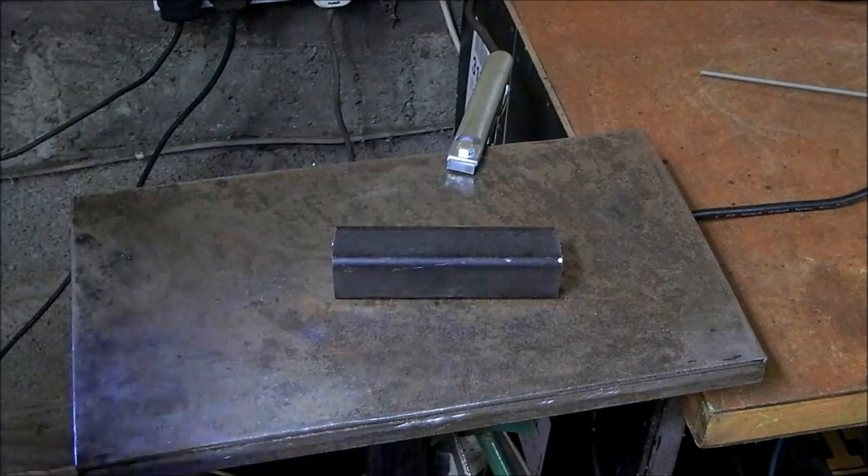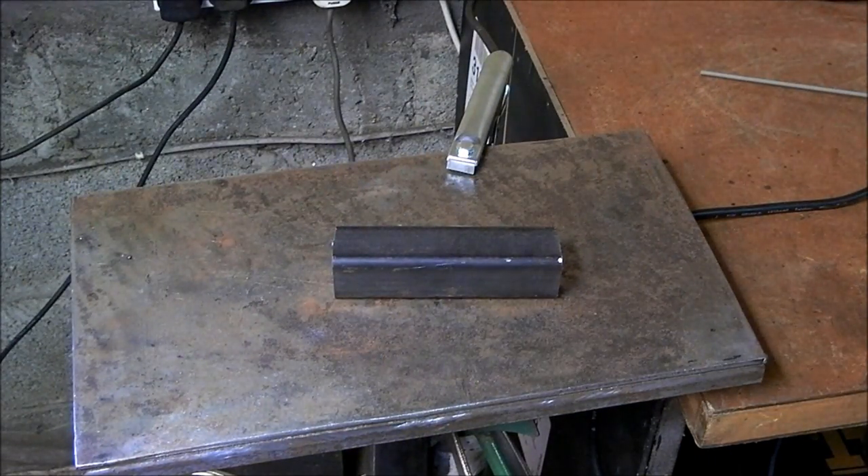We'll just switch on that extractor. On this first attempt at drawing a bead, it's already apparent that these welders won't hold a very long arc, so you must keep the rod in tight to the work piece. I'm just pulling it along at the moment, not doing anything fancy — just keeping it in tight and seeing if I can keep it lit.